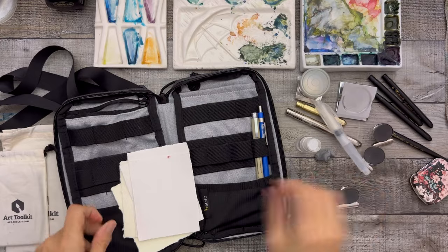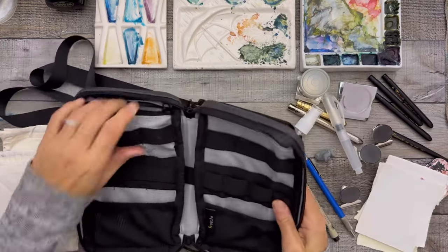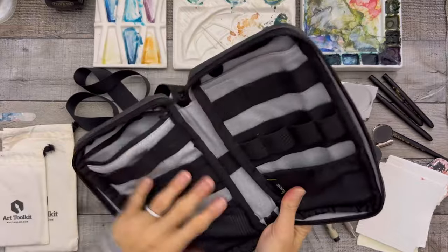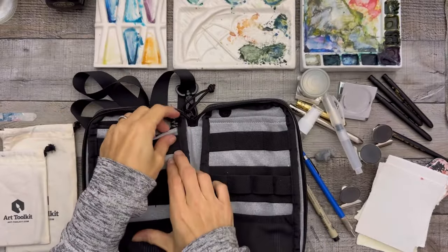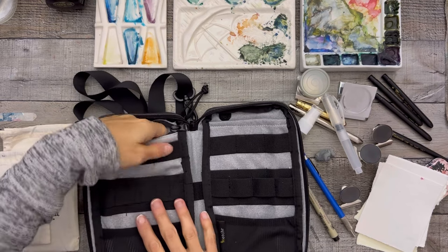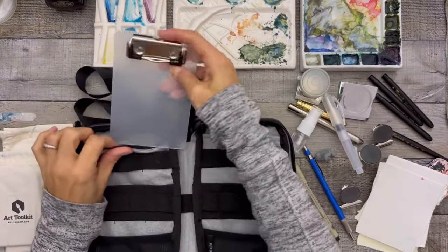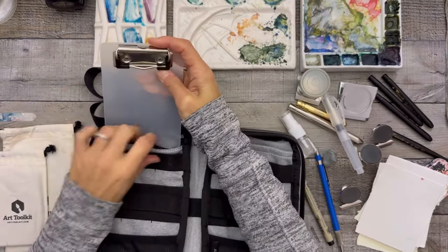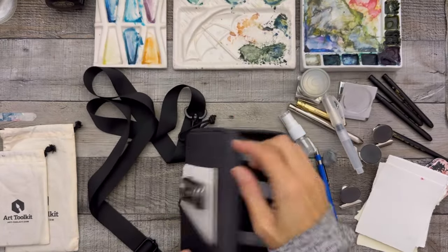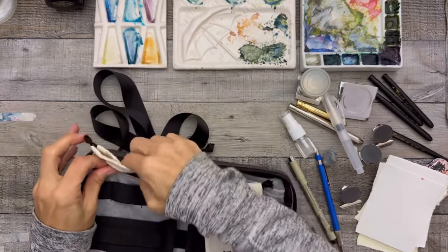So there it is without anything in it — let me show you a couple of features. It has this deep pocket that goes really far down. I'm not sure what I would use it for because anything you add will protrude out. Maybe something thin — like a smaller plexiglass — would have to be pretty small.